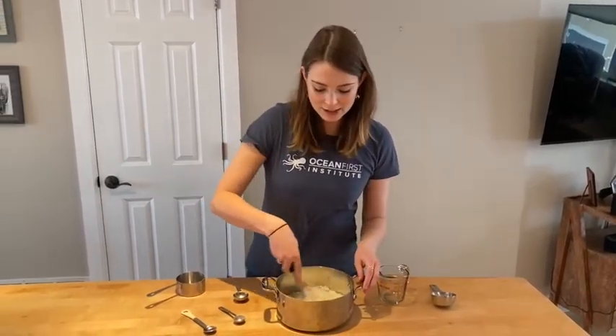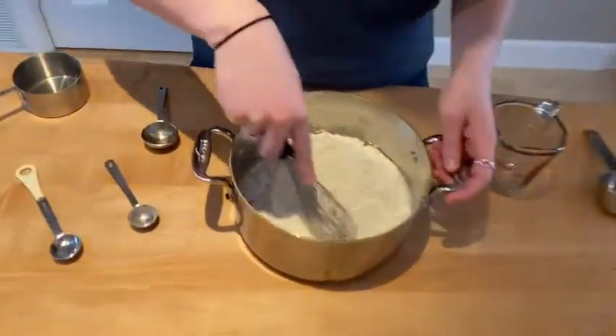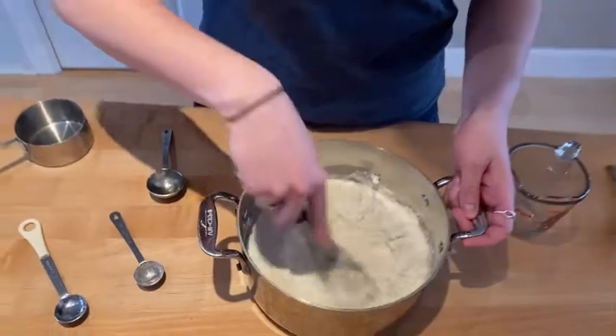You'll whisk all these materials together. It'll be a little lumpy at first, but not to worry. Once they're whisked together, we'll take it over to the stove and heat it up.